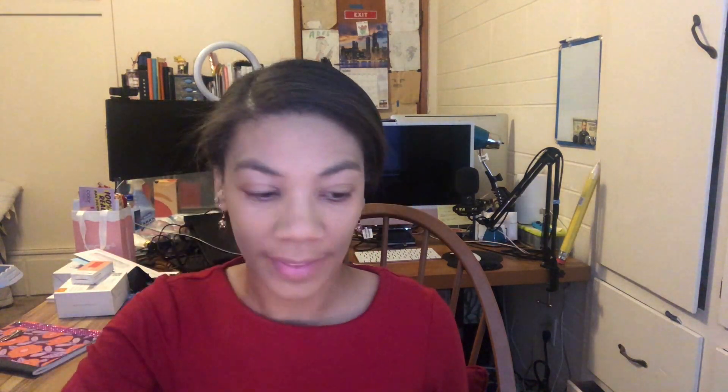Next, for bronzer I'm gonna use Bare Minerals — it's the Skinny Dip one. For blush it depends; I'll either use the Mauve Sunrise or another one — these are all from Bare Minerals, you can see where my allegiance lies. I'm going to use this dual finish blushing contour brush: one side for the bronzer and the other side for the blush. Just a little bit of bronzer first.